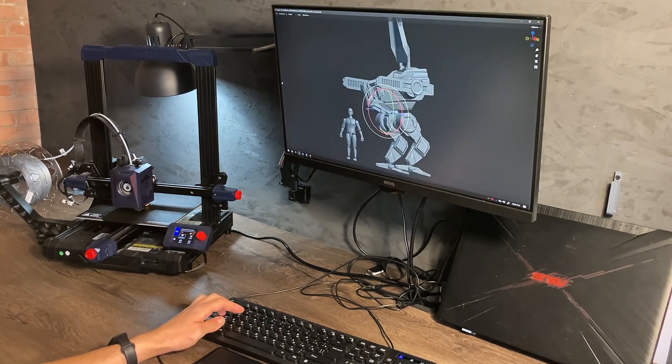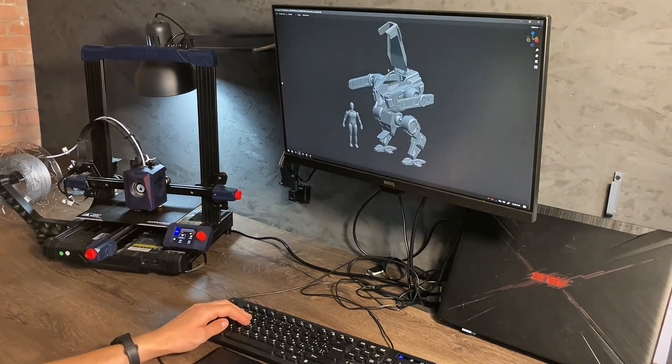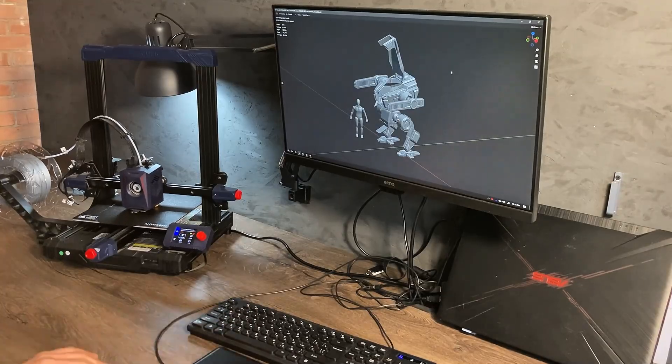In this video I will show you how I made Mech Nexus. Let's start.